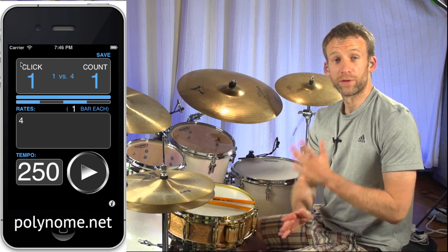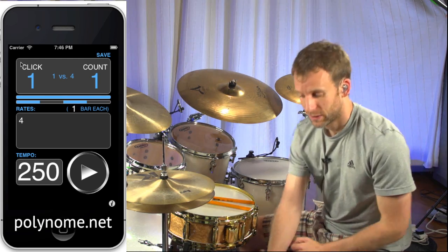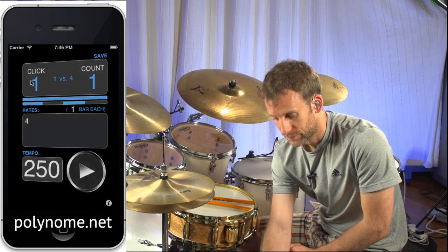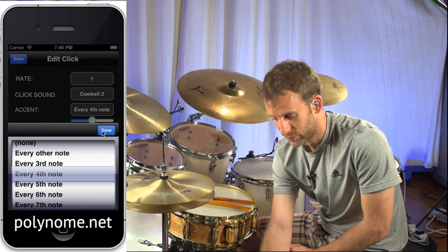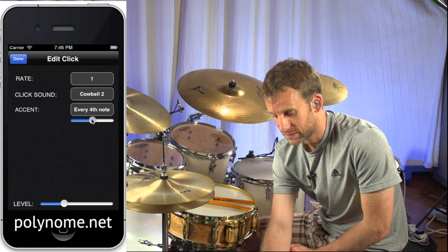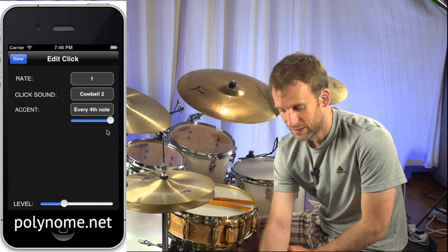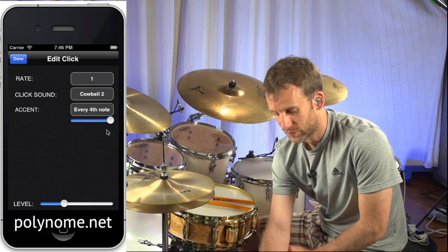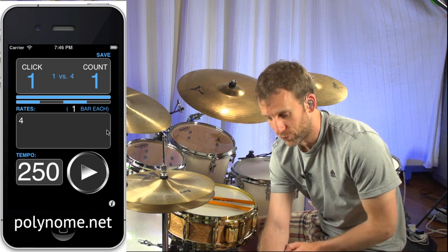So let's say you want to play with this offbeat 'and' click, but you don't want to hear the actual one so often. We can go into click settings and say accent every fourth note. Then you've got to turn the accent slider all the way up, which means that the non-accented notes are basically going to be zero volume. And I can turn the level of this up a little bit.